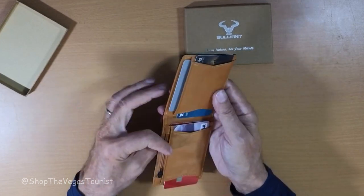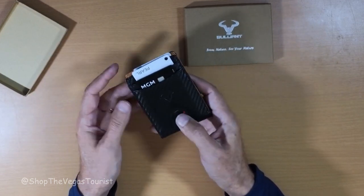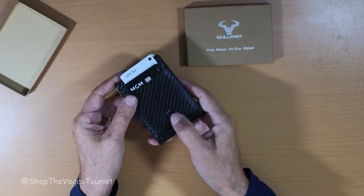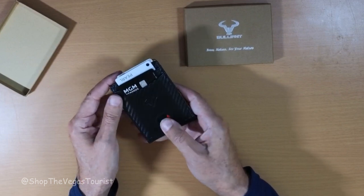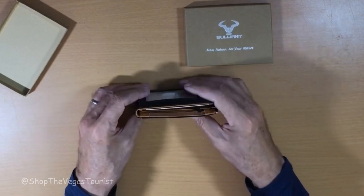On this one here, which would be the one I would use most often, it has a thumb cutout — so it's just boom, there it is. I like it.